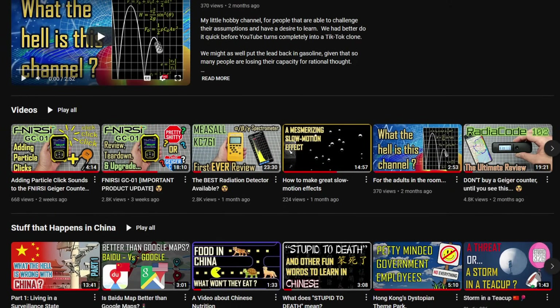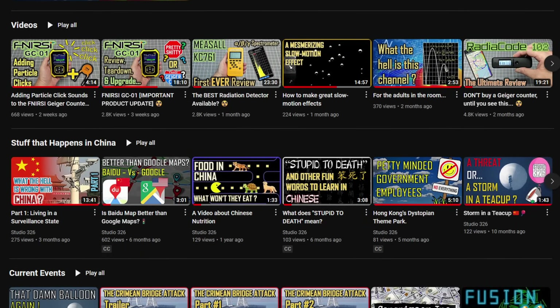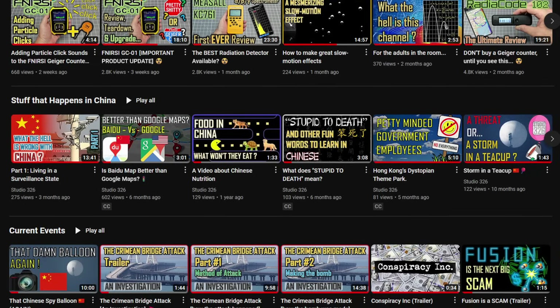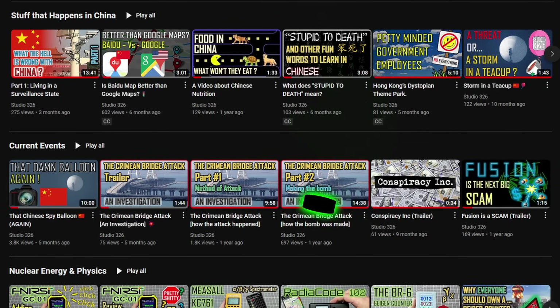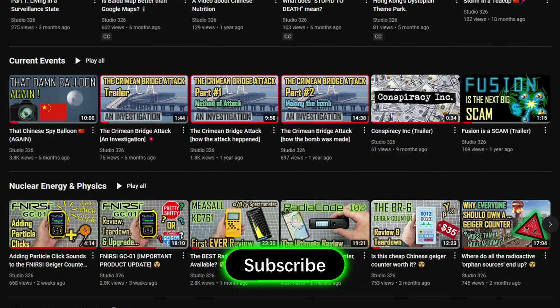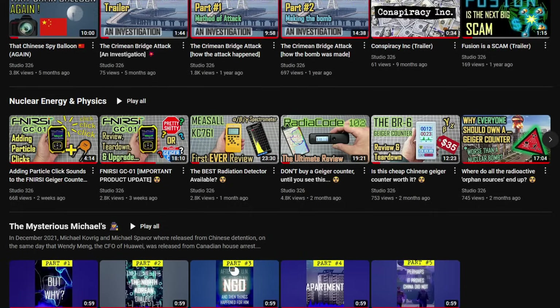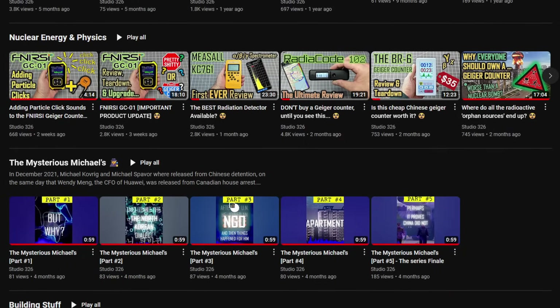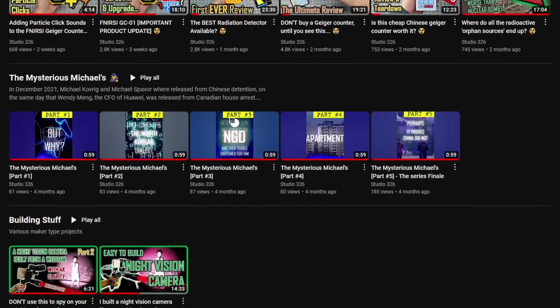Anyway, that is all I have for you today. I hope you enjoyed my little video, or at least found some parts of it interesting. If you want to see more of this kind of video, you could always press the subscribe button. This is not a commercial channel, nor will it ever be, so I can say what I want — and YouTube's algorithm can go and get fucked. Thank you for your time.